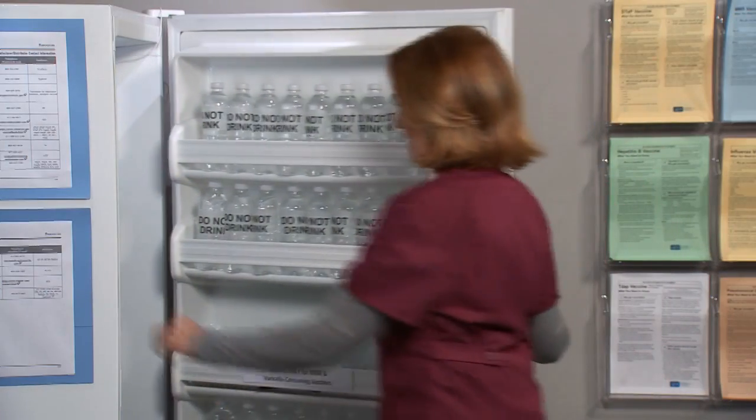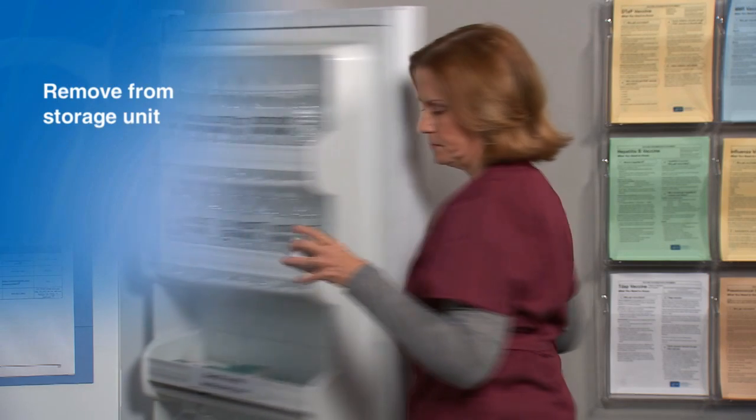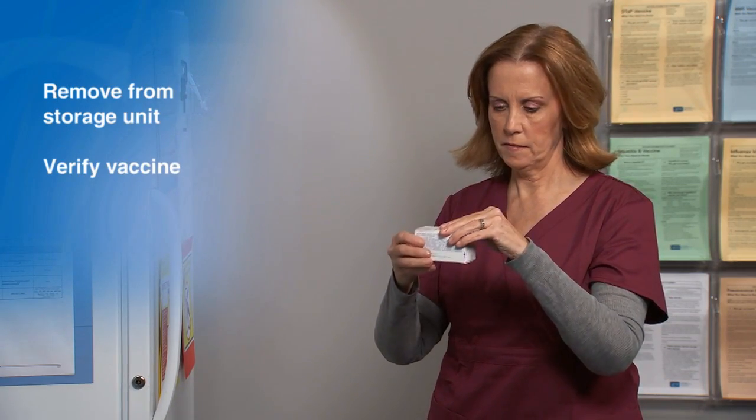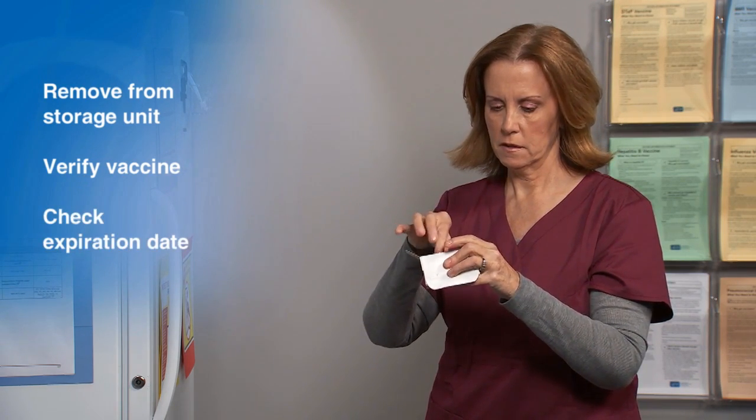Begin by removing the vaccine from the storage unit. Verify you are removing the correct vaccine from the box and check the expiration date on the vial.